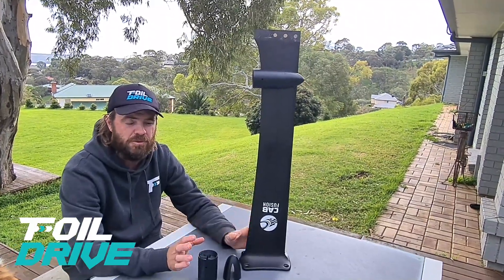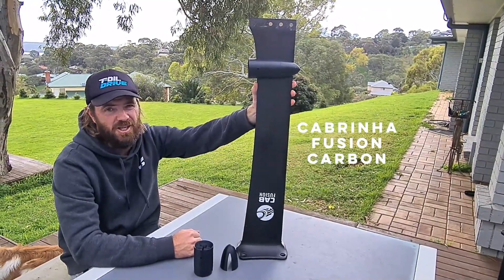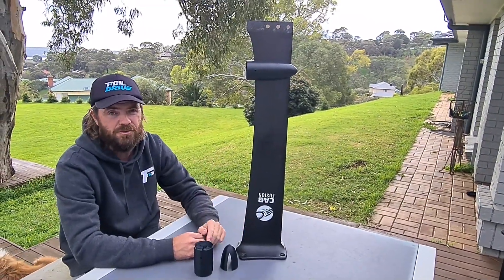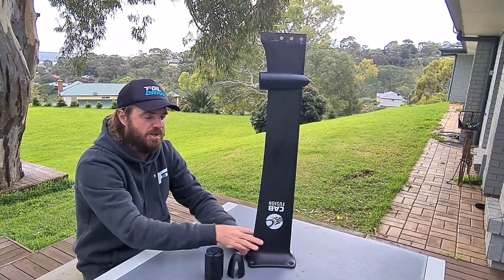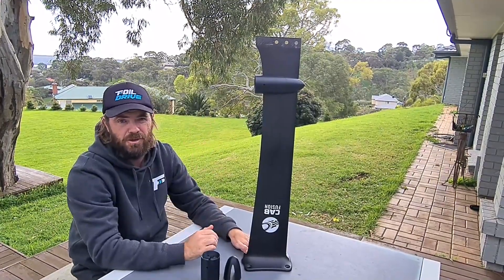We're introducing the pod options for the Cabrina mask — it's a carbon version. As you can see, the actual mask shape is not symmetrical at any point, so there have to be two different pods for this particular brand and others. There's a surf variant which sits closer to the board, and then the variant you'd need if you want to do just e-foiling around.